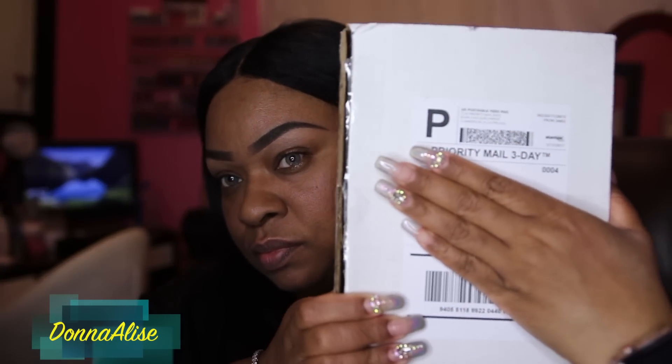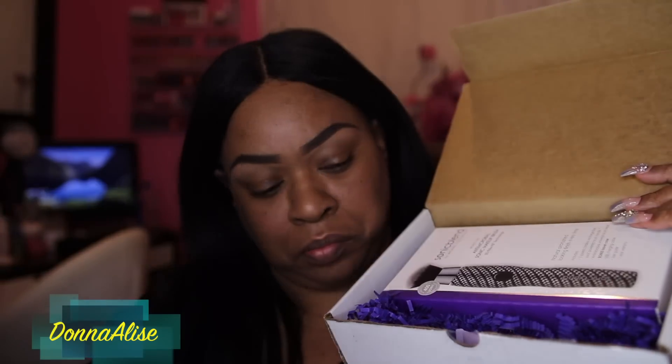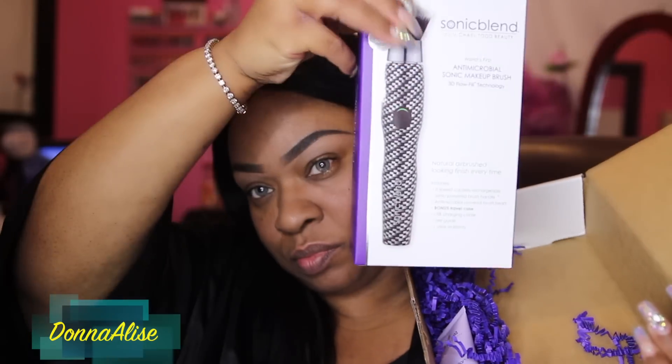Hey you guys, I'm just going to jump right into this video. I got this brush from Michael Todd Beauty and this is the box that it came in. Really nice little box. I like the inside with the purple little strings and everything. It did come with my order and it also came with a book and this is the box that it came in.